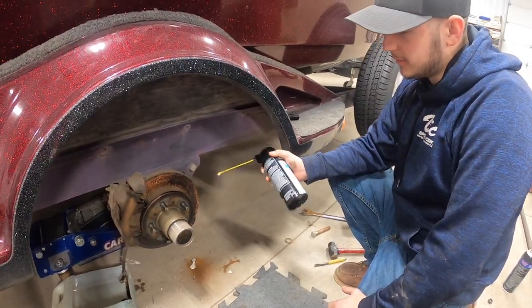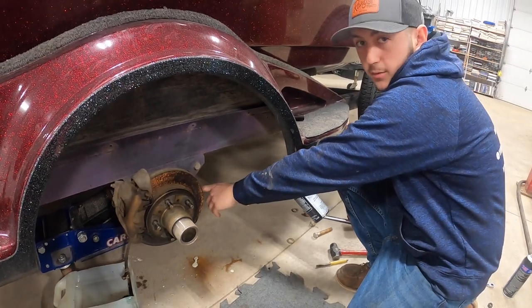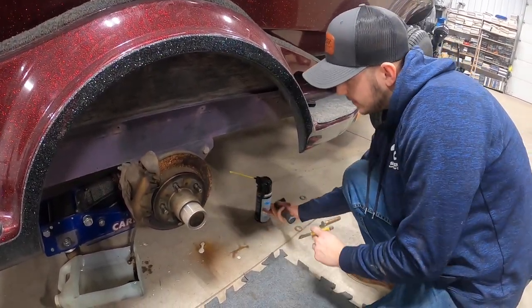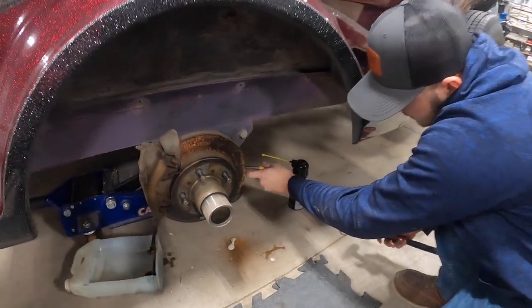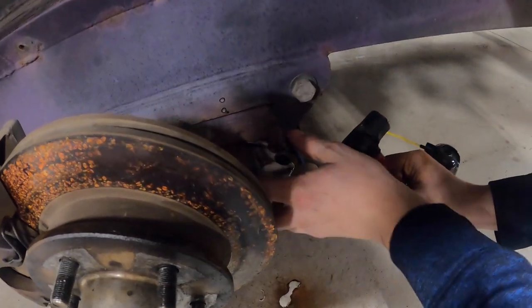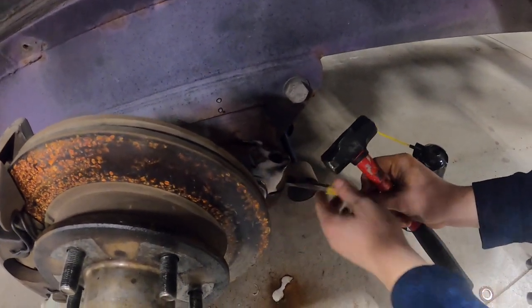Right now we're taking some penetrating oil, spraying it on the splines of the axle, and we're going to smack it right in between right there. That'll open it up a little bit so we can eventually pull this off of the splines.